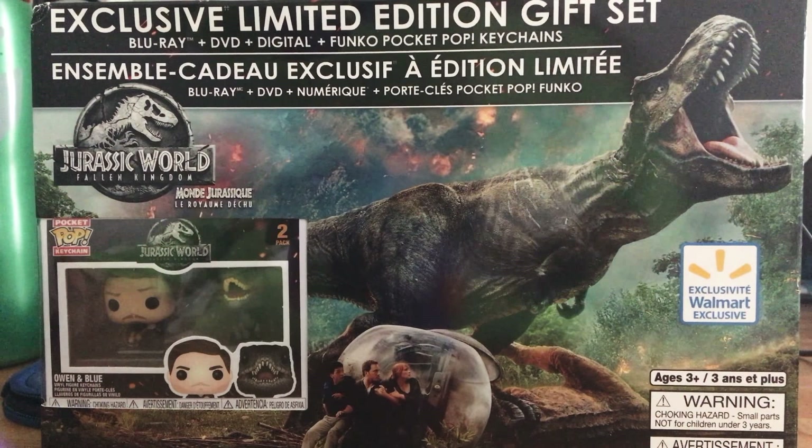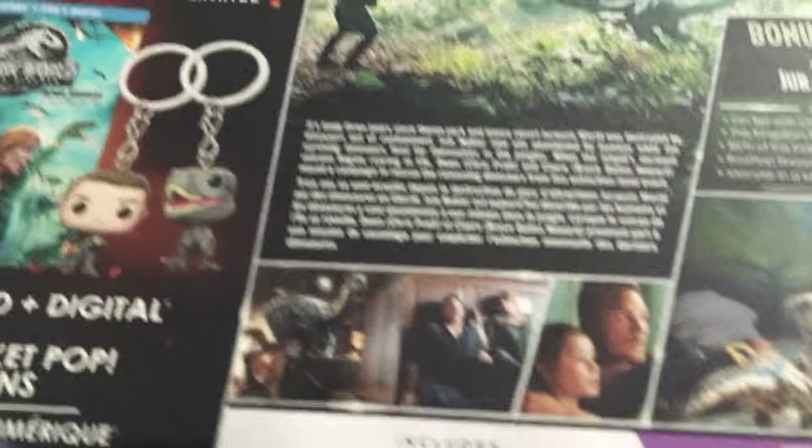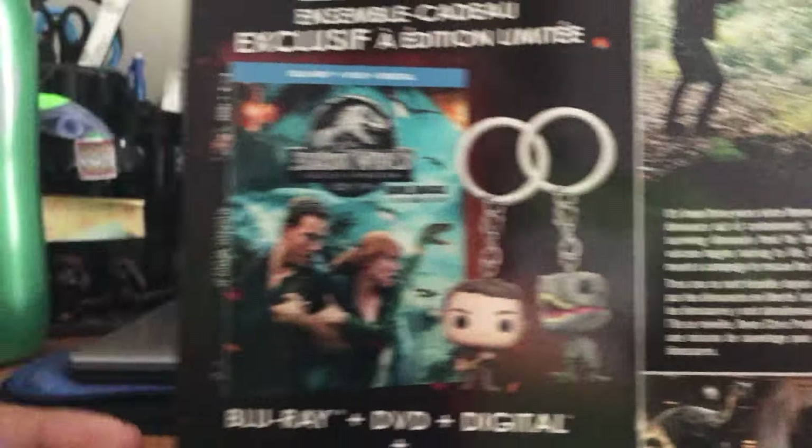I don't know what they're doing with the pricing, but as you can see it is a Walmart exclusive and you get two Funko Pops, which is pretty cool. There's really nice cover art. At the top it just says what it is. The sides don't have much either, and the back shows off what it has — you can pause it to read the description and bonus features.